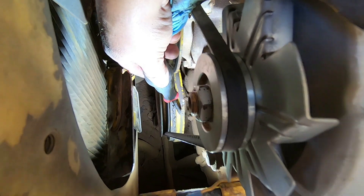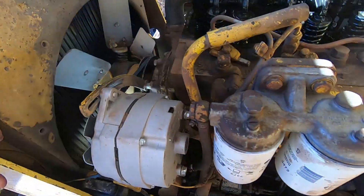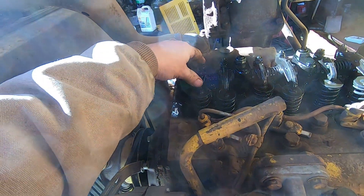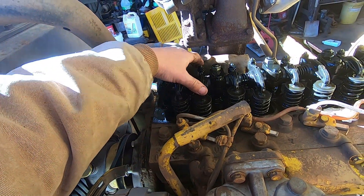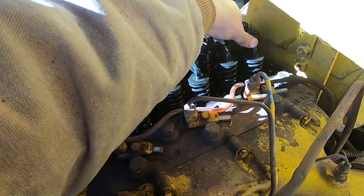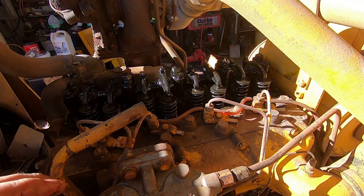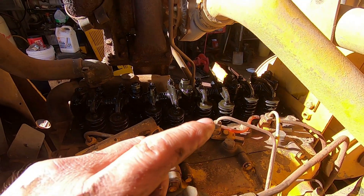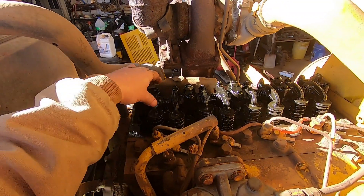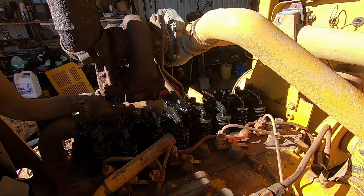On valve timing, it's not that critical. If you're within 10 to 20 degrees, you're not going to affect anything. Then we'll check and see which valves are loose. Number one is usually at the front, number four is at the back. Number four is actually loose. We can set four of the valves at this setting, and then we turn the engine one turn and we'll be on top center number one. We'll set the other half of the valves.